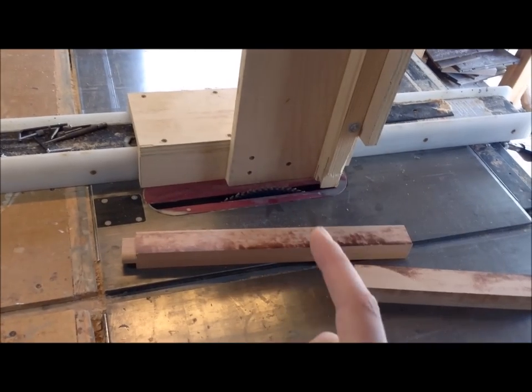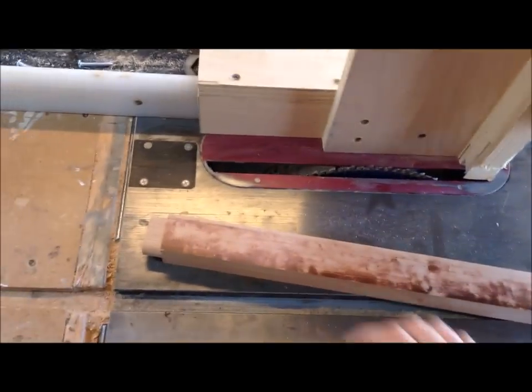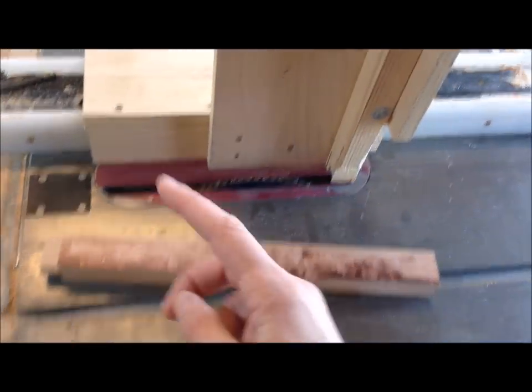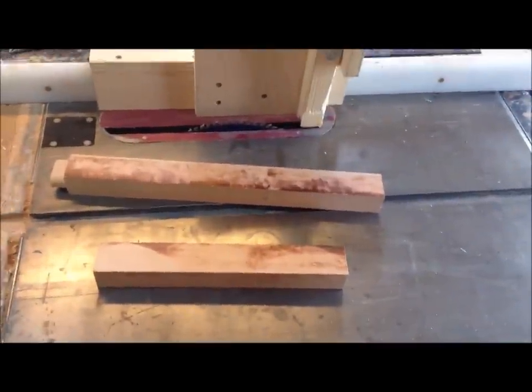I had to move this to use my cross-cutting sled, so I'm going to take a piece of scrap and even though I reset this up with my test piece, I'm going to run it through, hand-cut the shoulders, and make sure it fits in my mortises before I cut all of these - just to make sure it's perfect.